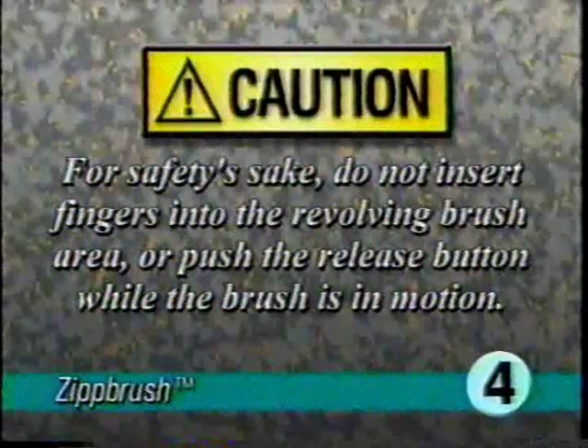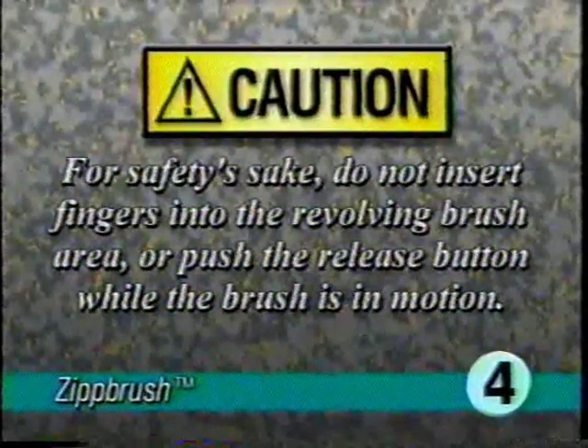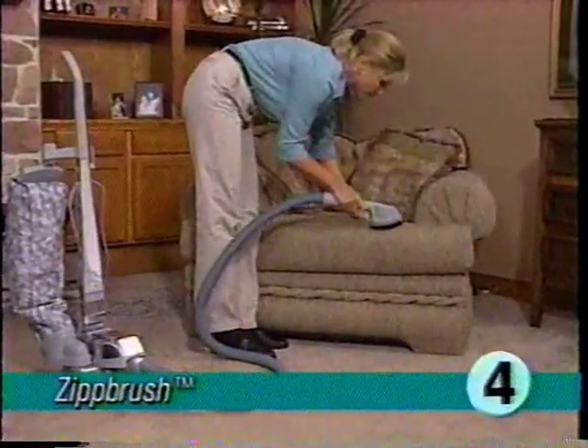For safety, do not insert fingers into the revolving brush area or push the release button while the brush is in motion. Keep the brush flat against the surface being cleaned, as the brush can throw particles outward. Also avoid using the zip brush on delicate fabrics.